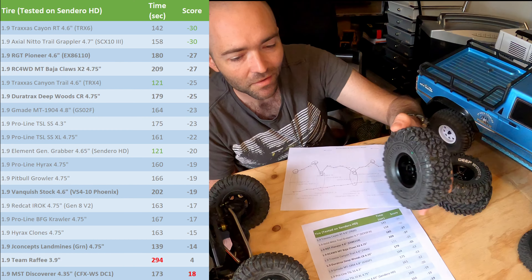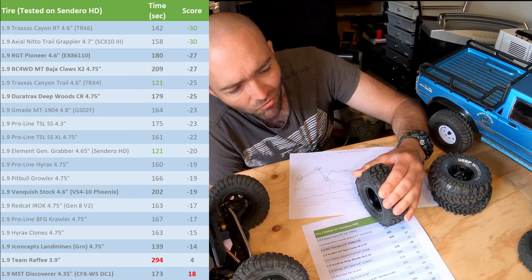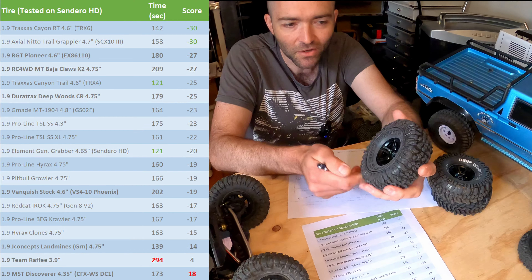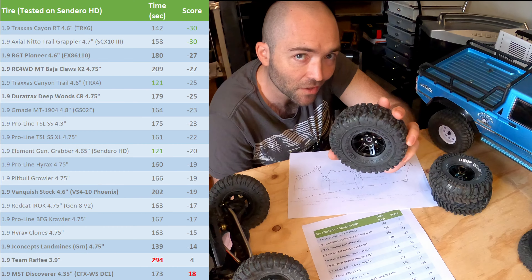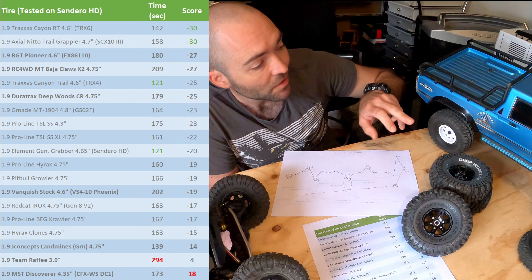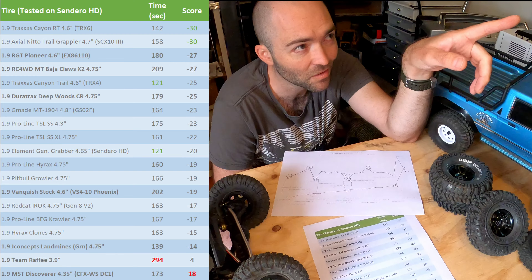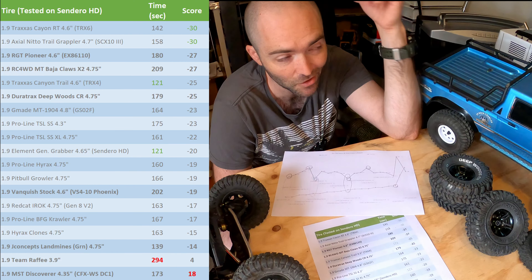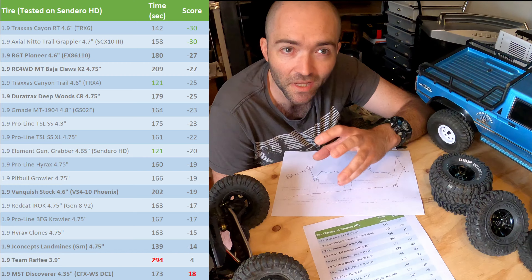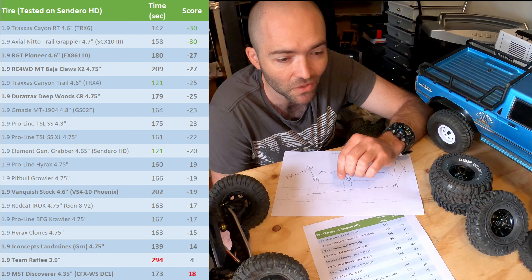The Landmines were the worst performing of the better group — a Green Dot compound, quite sticky with really soft, really stretchy rubber that I think will wear pretty quickly. They may also perform better on a different vehicle. Remember, this entire test is done on the Sendero HD. As we've learned, how any tire performs seems to vary across different rigs — the Gen 8 V2 tires and wheels went worse on the Gen 8 than they did on the Sendero. Wheels, tires, geometry, and center of gravity all interact differently on different rigs.